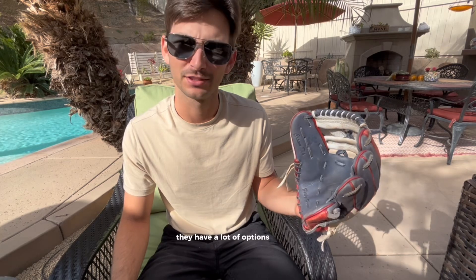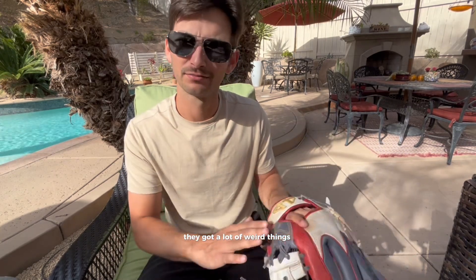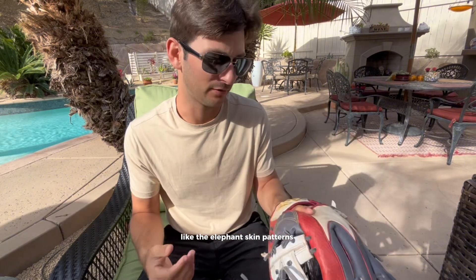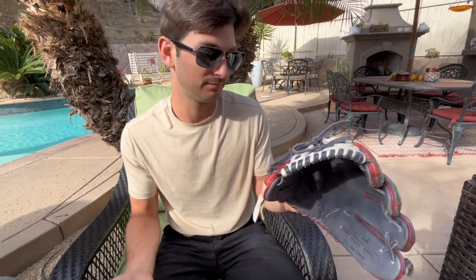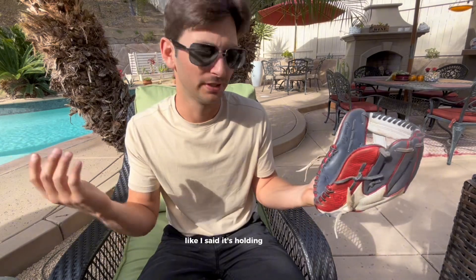They have a lot of options you can do — they got a lot of weird things, customizable, like elephant skin patterns and all this weird stuff. They got a lot more options than the bigger names do, way more customizable options for sure. Pretty good glove. Like I said, it's holding up.